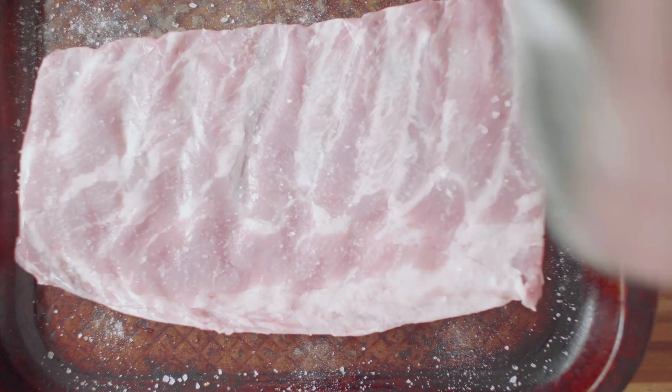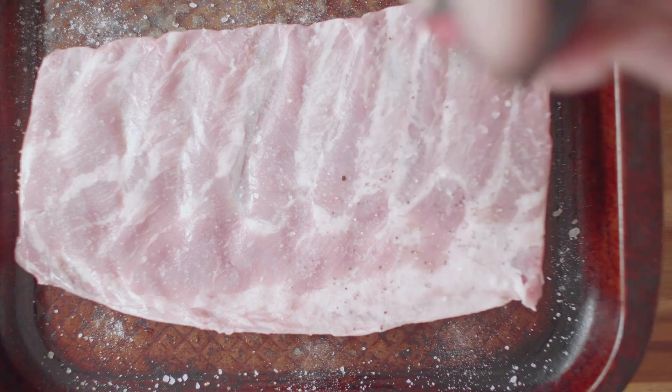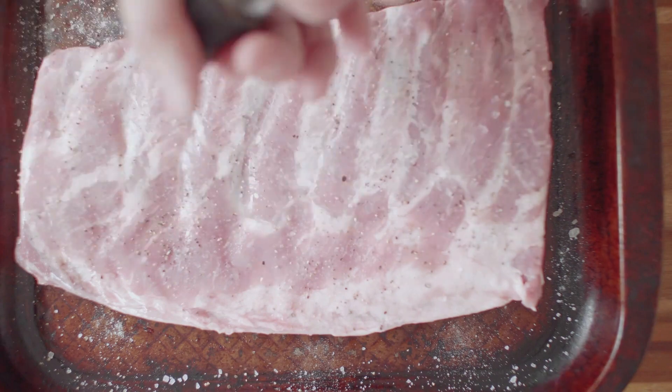To use the house seasoning, simply sprinkle it over your desired food and mix it in, or rub it onto meat before cooking. You can adjust the amount of seasoning to taste. Enjoy.